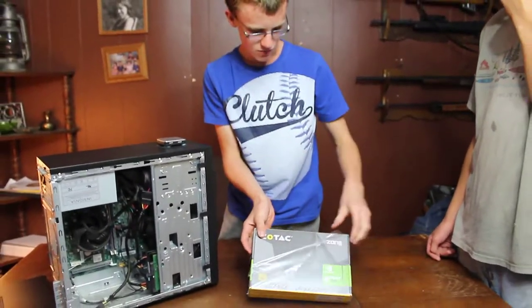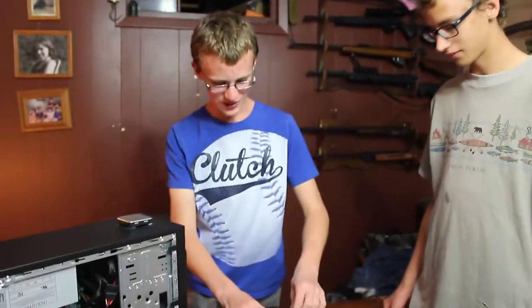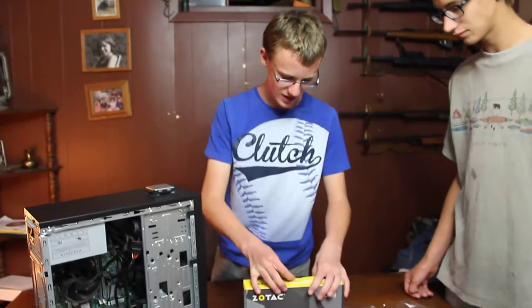It's a real shame to open this really nice packaging. I'm getting way too excited over this. This is actually the first time I've ever installed a graphics card, so this will be fun.